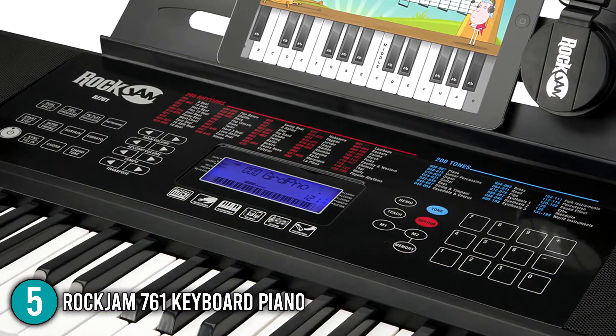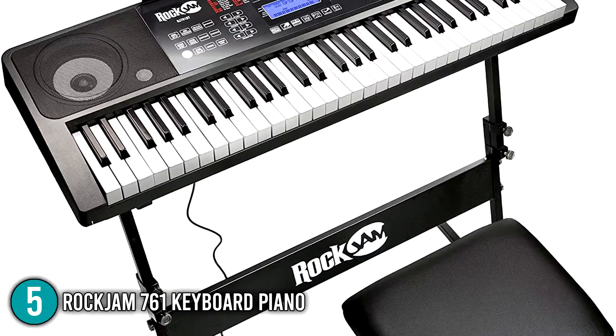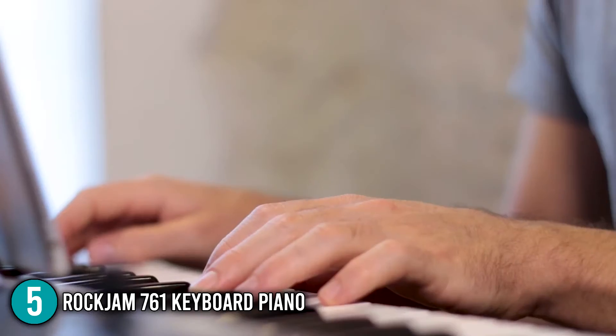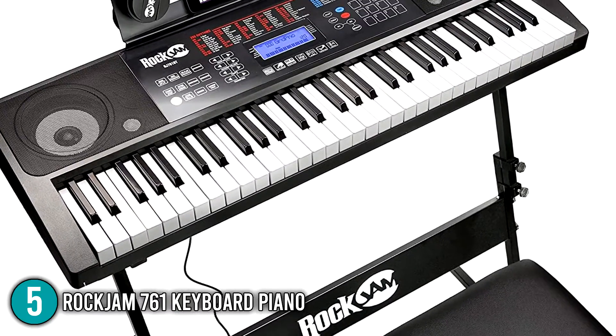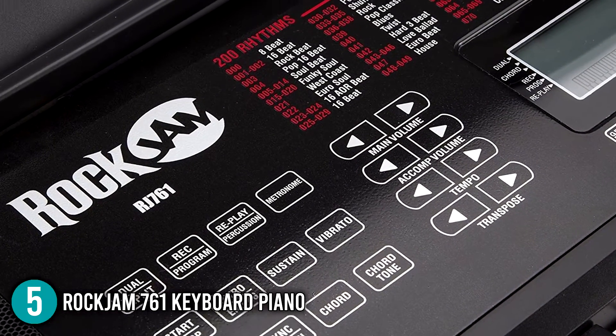The Rock Jam 761 Keyboard Piano is affordable while still providing high-quality performance. Given its low price, you can enjoy playing good music and gain experience playing like a regular piano. With all these key features, you will surely not regret investing your money in this one. For all these reasons, it earns the number 5 spot on our list.